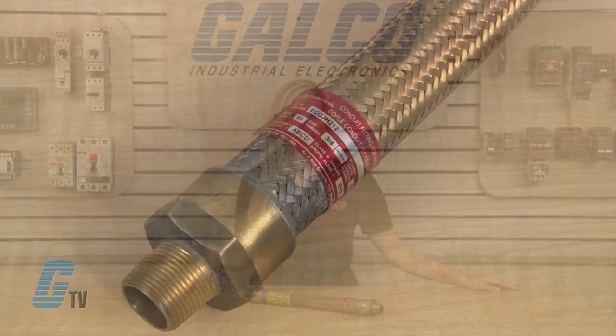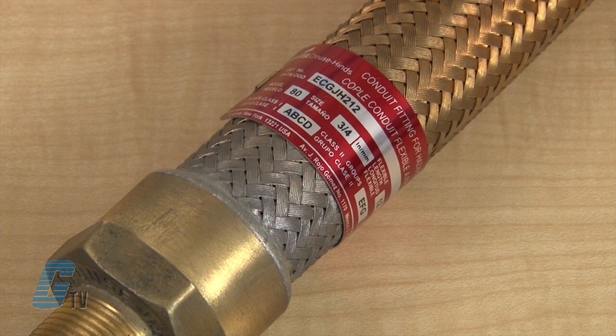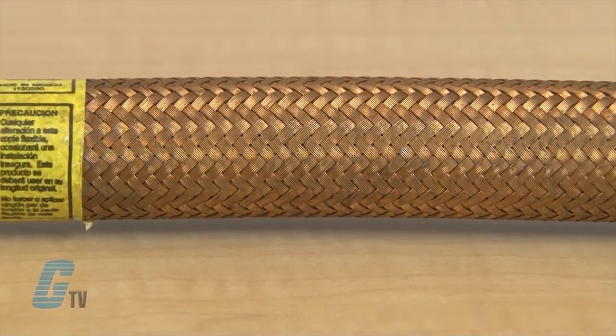The wire duct liner is available in the brass versions and insulates against grounds and can burn through from a short circuit. With the ECG-JH conduit there is no need for bonding jumpers, with the metallic braid providing a continuous electrical path.